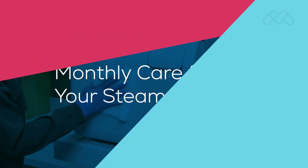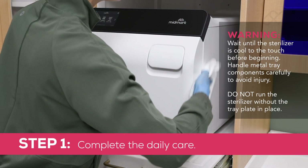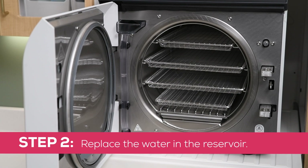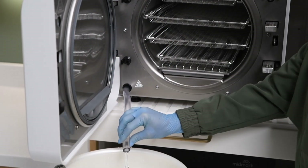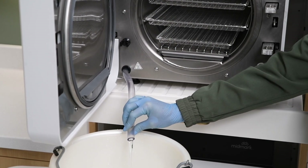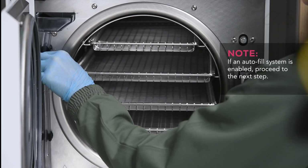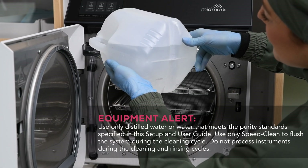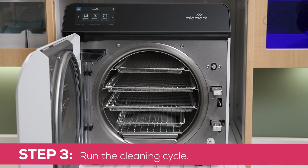Monthly care for your steam sterilizer. Step 1: Complete the daily care — clean external surfaces and gaskets. Refer to the daily care section of the setup and user guide for details. Step 2: Replace the water in the reservoir. Disconnect the drain tube from the clips. Bend the tube downward and drain the reservoir into a suitable container. Reinstall the drain tube into the clips. If an autofill system is enabled, proceed to the next step; otherwise, manually refill the reservoir with water that meets the referenced water quality specifications.